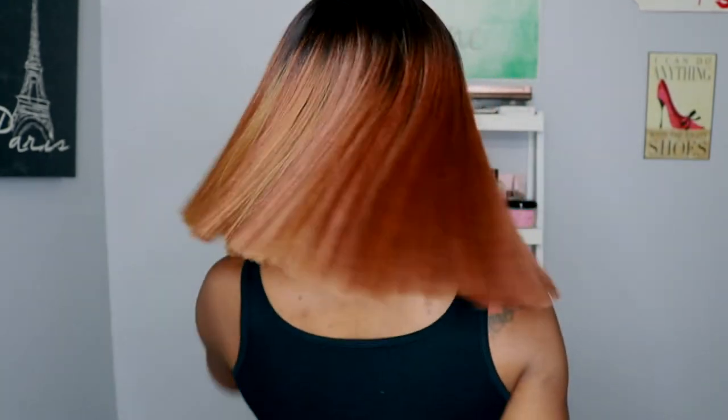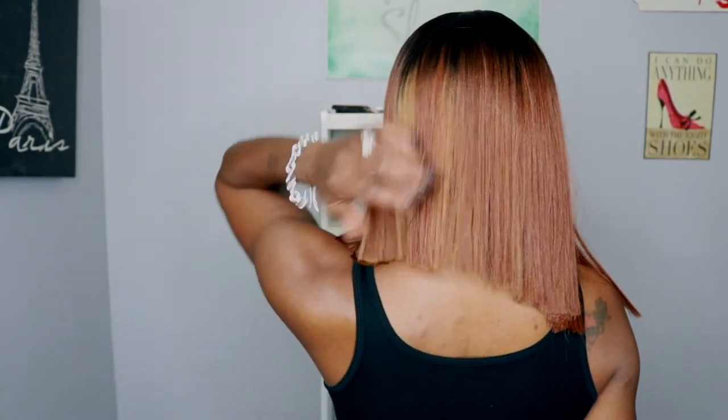Hey guys, I'm back with another wig review, and this time I am reviewing a longtime favorite here on YouTube. While I think this unit is super gorgeous, she is not my favorite, and I'm going to tell you exactly why. So definitely keep watching if you want to hear my full honest review on this unit — but she's cute though.